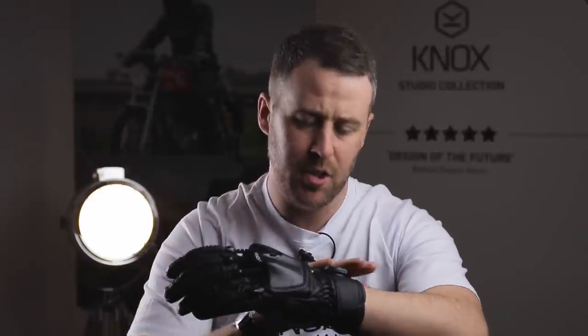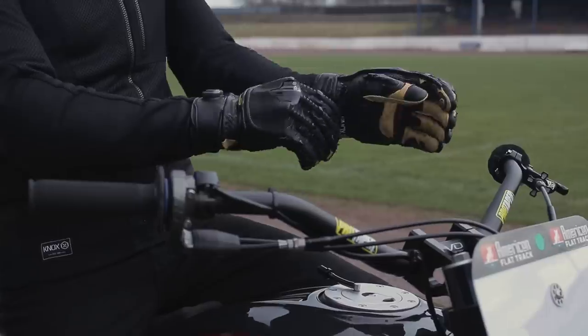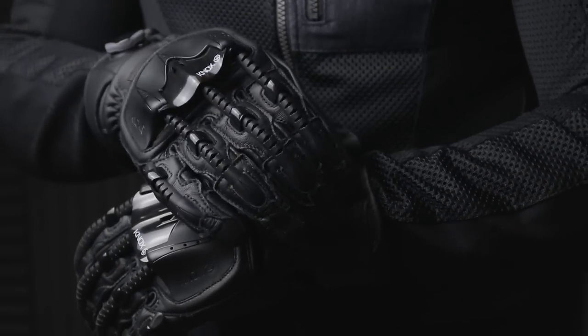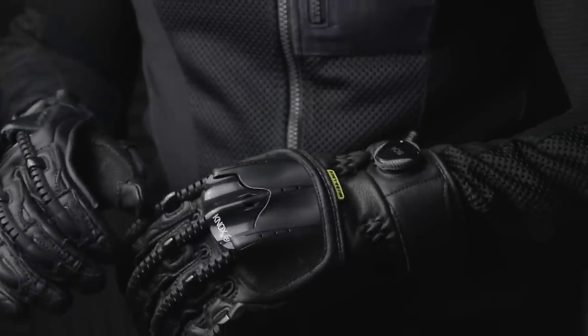In our continued collaboration with BOA, the Mark IV Handroid Pod features a brand new wrist closure system which is much lower profile, shorter and sleeker in comparison to the previous model. The wrist closure is operated by a single BOA dial that is twisted to tighten it up and then pulled up to release the lacing. Our BOA systems on both the Handroid Mark IV and the Handroid Pod Mark IV feature a lifetime guarantee.